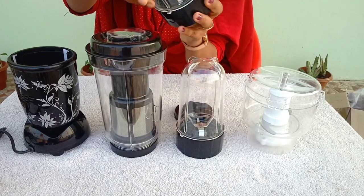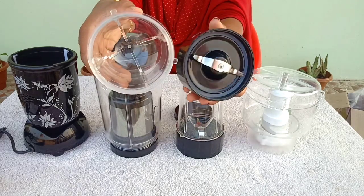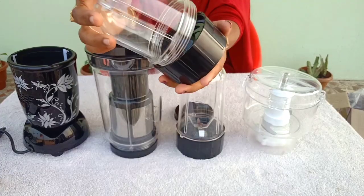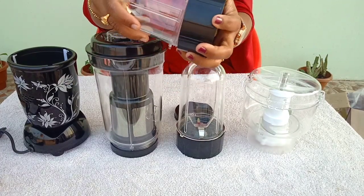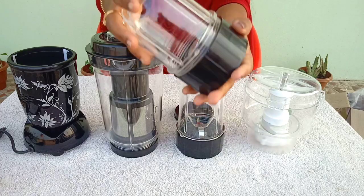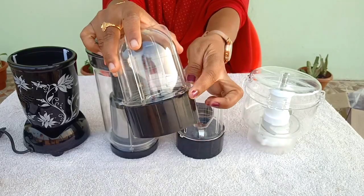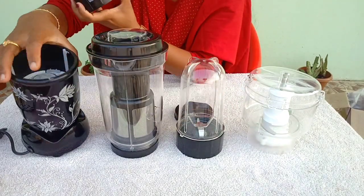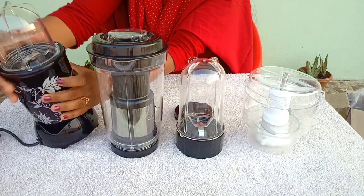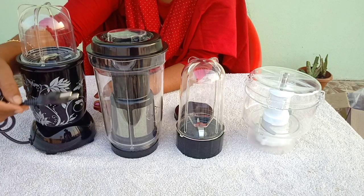Now you can use the grinding jar. This is the pine part. The plastic part has the steel blade. Then you can use the nylon ribbon for grinding. The grinding jar capacity is 250g, up to 300g. Put the main unit into the jar, fix the fixation, and secure the main unit in place. Then put the plug in the power point.